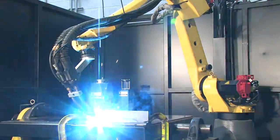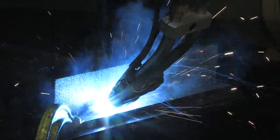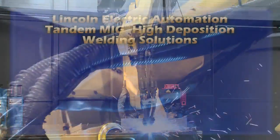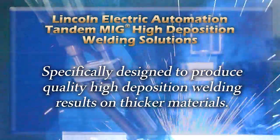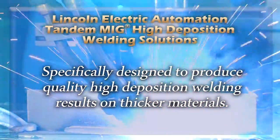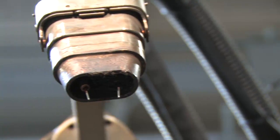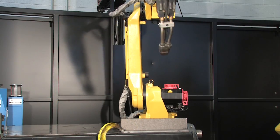The dual wire tandem MIG process continues to gain popularity as a means to increase production in automated arc welding applications. Lincoln Electric Automation's tandem MIG welding systems are specifically designed to produce quality high-deposition welding results on thicker materials. Our tandem MIG welding system fully utilizes the advantages of implementing dual electrodes to reduce welding time and weld distortion as compared to single wire electrodes at similar current draws.